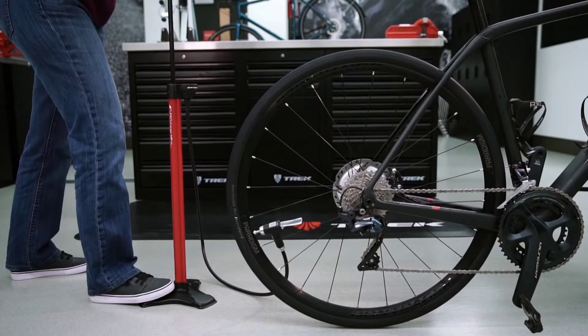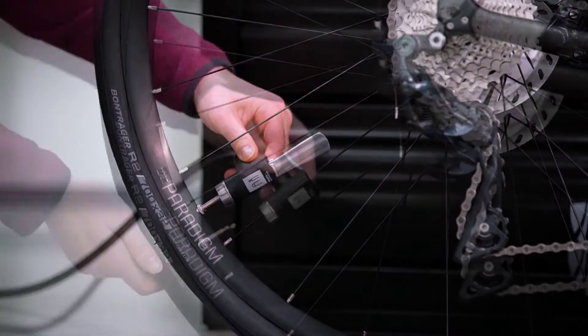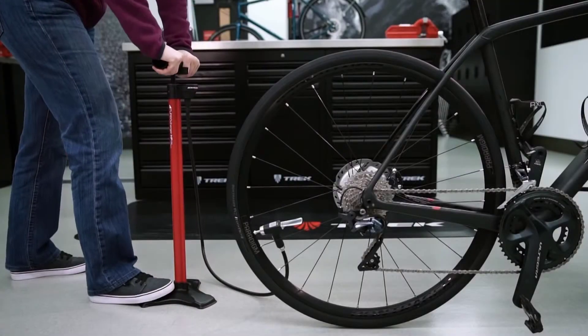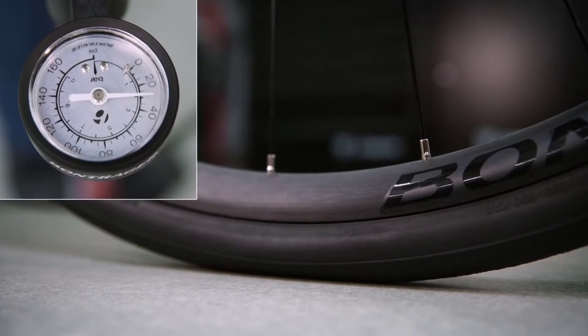Now begin pumping. If you hear air hissing out as you pump, the head is not securely attached to the valve. Reattach the head and try again. Keep an eye on the pressure gauge as you pump, and once you're within the range printed on the side of the tire, you can stop.